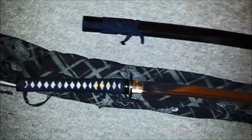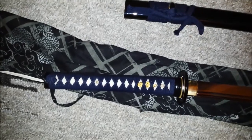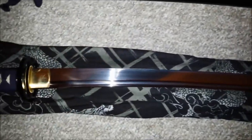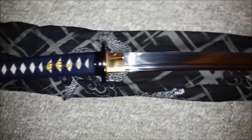Hey guys, it's Adam here. This is my entry for the Sword Buyers Guide fail on katana contest. This is my 9260 huawei throw hardened katana with bohi, basic black saiyah — nothing special about it.